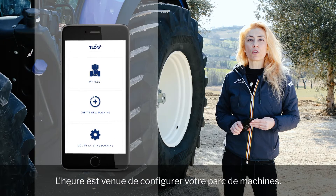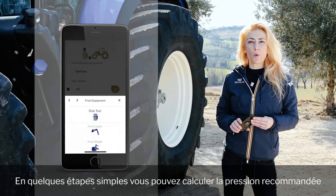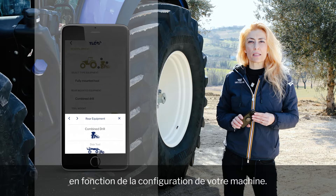It's now time to configure your fleet. In just a few simple steps, you can calculate the recommended pressure based on your machine's configuration.